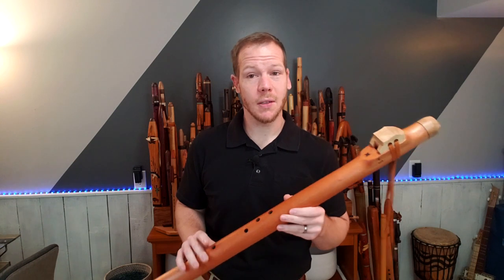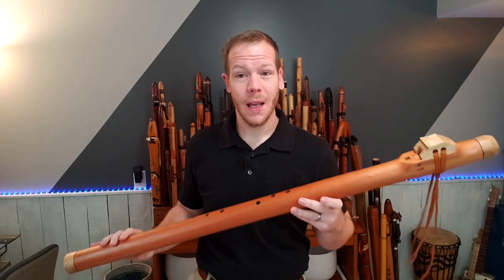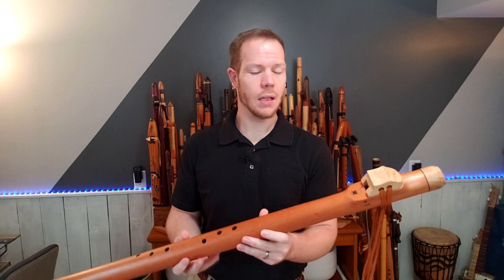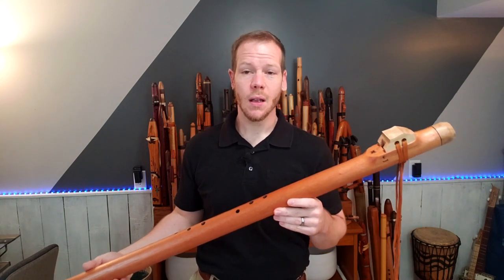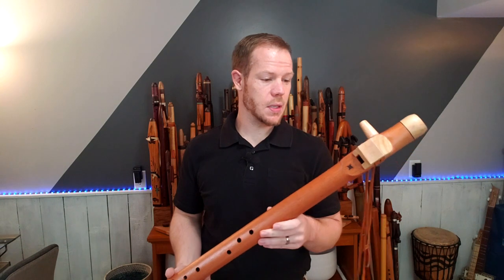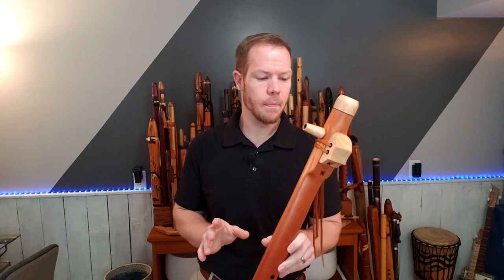I have a couple other larger flutes in my collection but this one exceeds them by some degree. It's not easy to travel with, so when I fly I don't take something like this. But I definitely use this a lot in yoga and meditation practices, and providing music in those environments. Those of you that work in hospice environments as well — this would be a suitable flute for that.